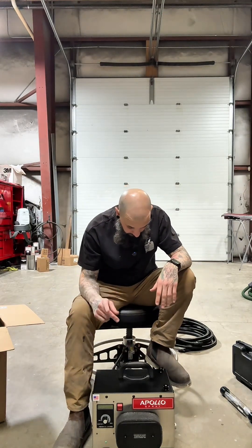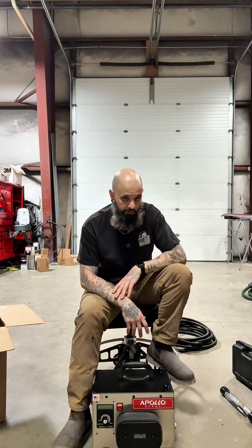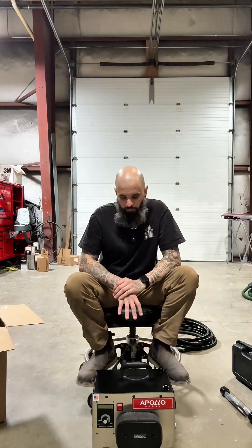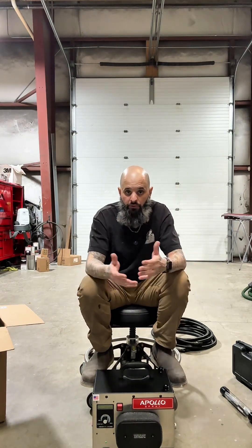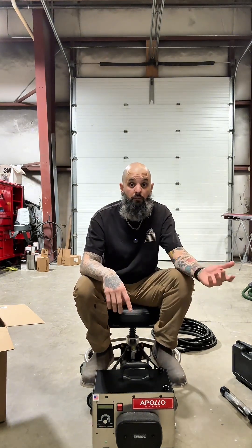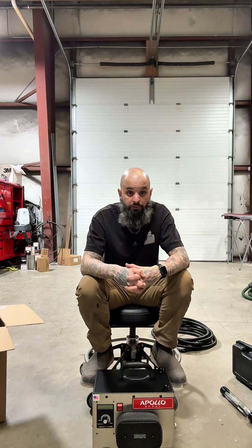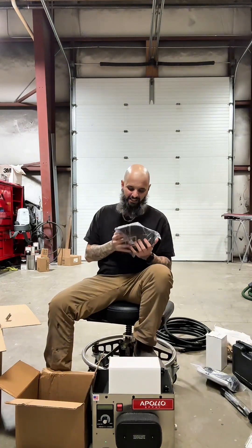I'm going to be painting a fender and a couple of other projects with this at home in the very near future, so stay tuned. This unit is a pretty solid option for people looking to do things at home, do things themselves, or even set up a mobile repair business — because these run off 110 volts, you can also run them off a generator, which is a really cool option for mobile techs.